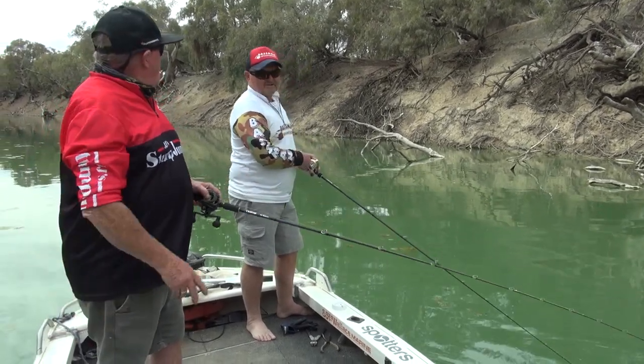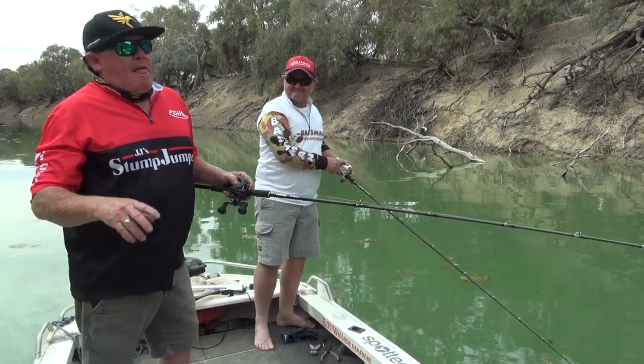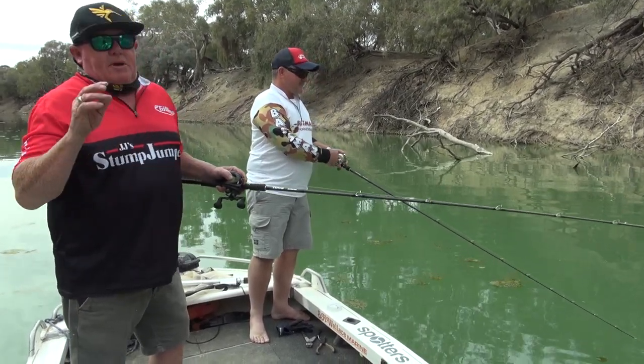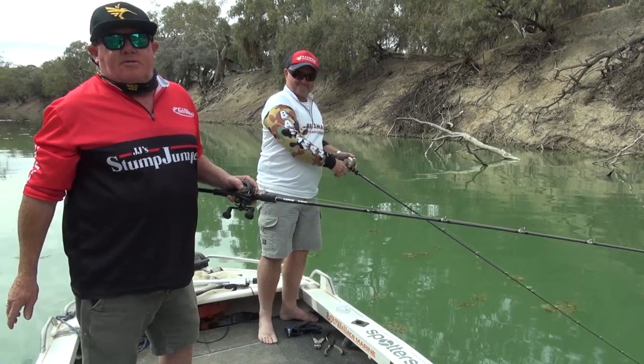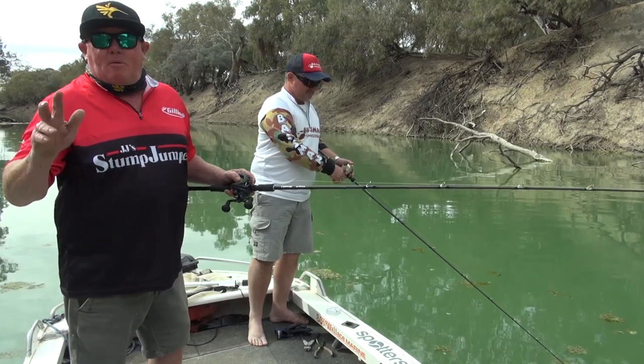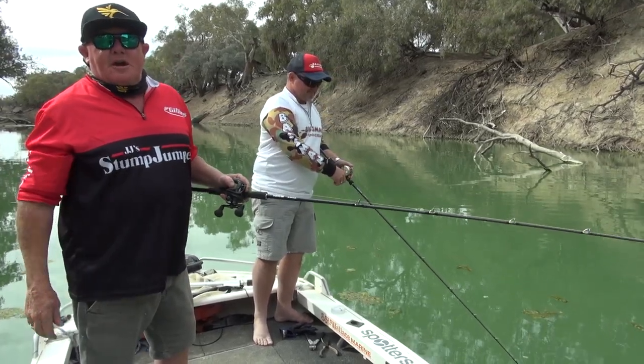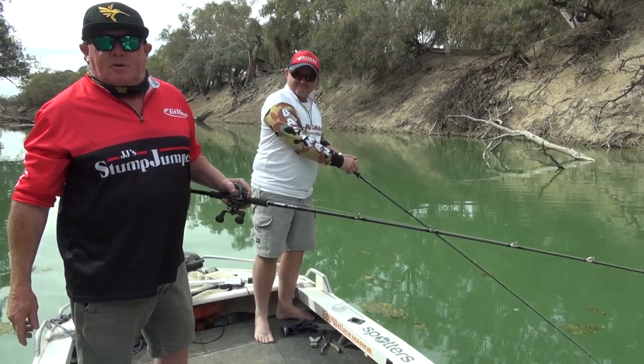G'day, I'm Rod McKenzie and I'm Glen Casey and we're up the river doing a spotter fishing. What we'd like to do is a little bit of a demo on our ideas on catch and release — how quick, simple, and effective it really is. So if you just bear with us, we'll have a bit of a cast around and see if we can't catch a fish and let him go in the best condition we can possibly let him go in.